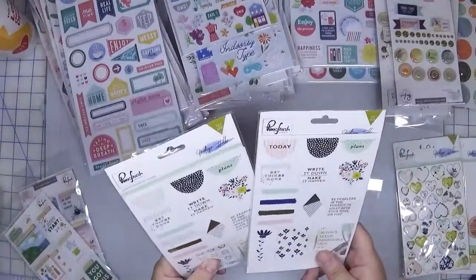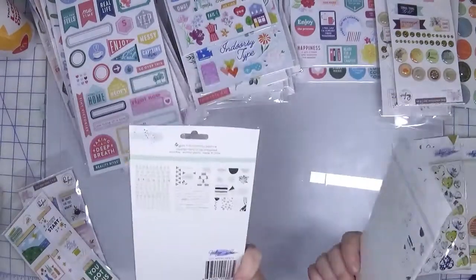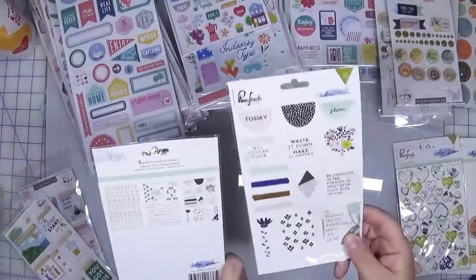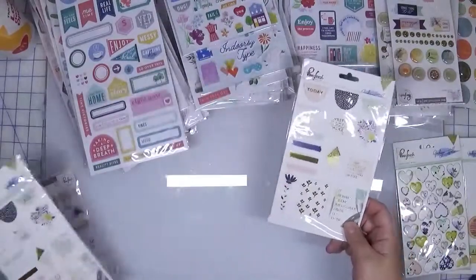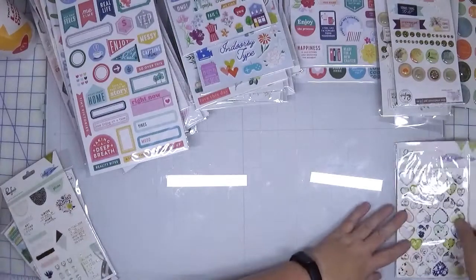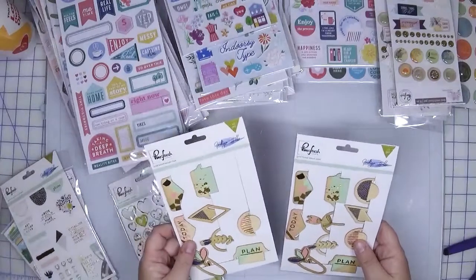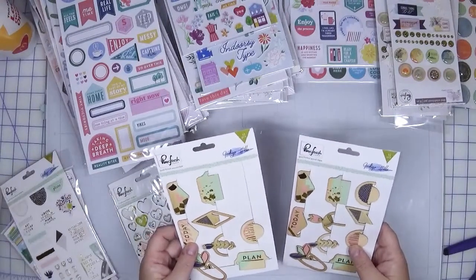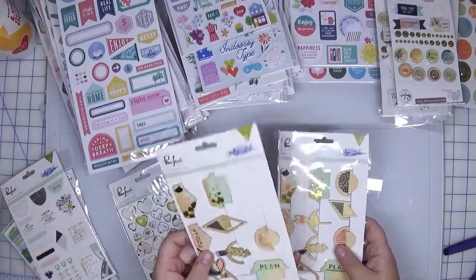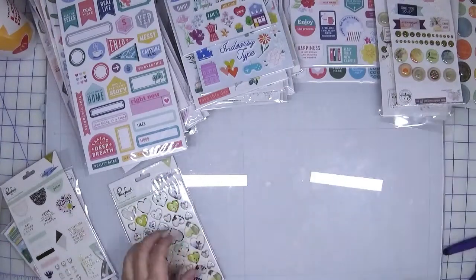I also have two of these gold foil word icon stickers. I think they're intended to be for planners — talks about goals and all that kind of stuff. I'm going to purge the one that's complete and keep the one that's partially used. I have some chipboard heart stickers, and I've got these wood veneer foiled wood clips. I'm actually going to purge both of these because I struggle using clips — usually I end up taking them apart and it's kind of hard with these.